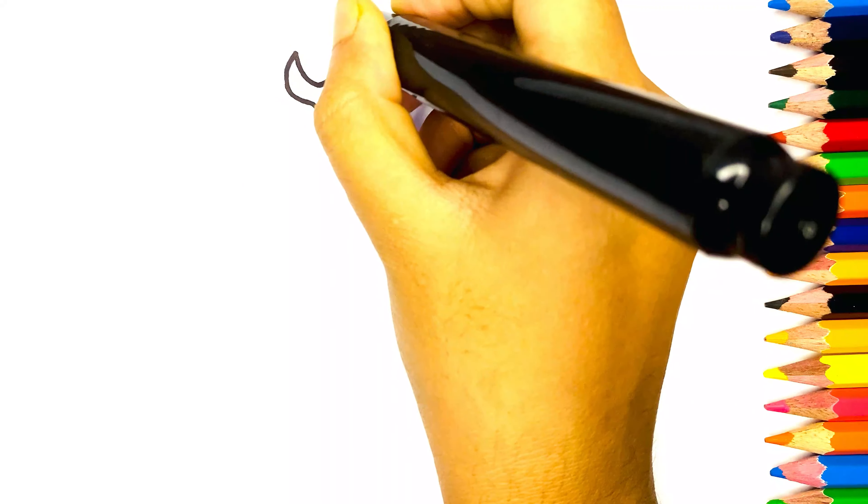Hello kids! Today we are drawing a deer. Let's start drawing. First I used a black marker to draw a deer.